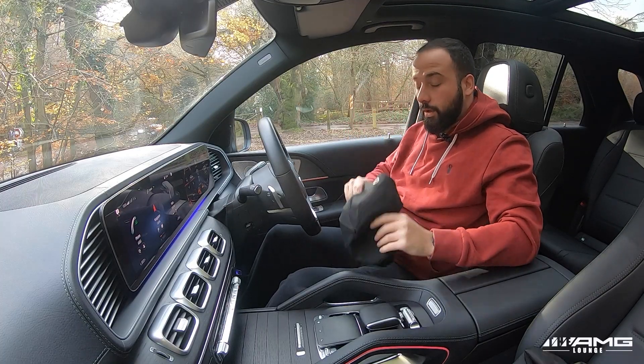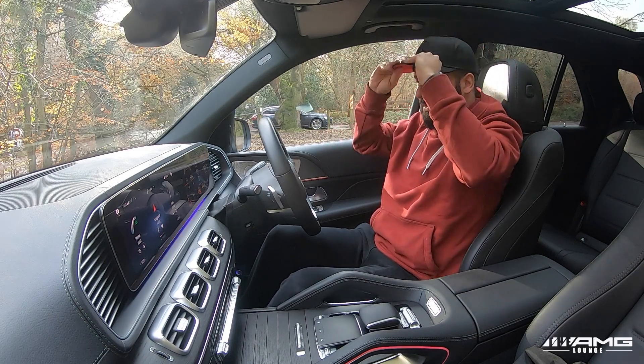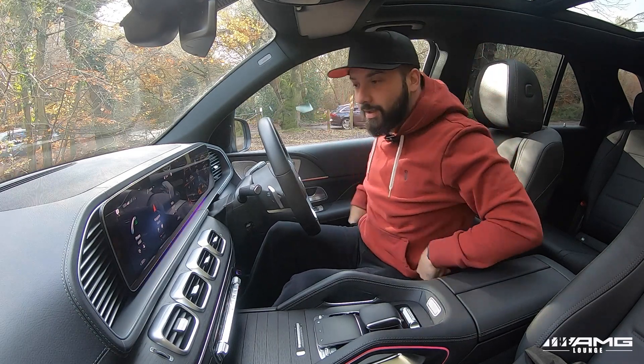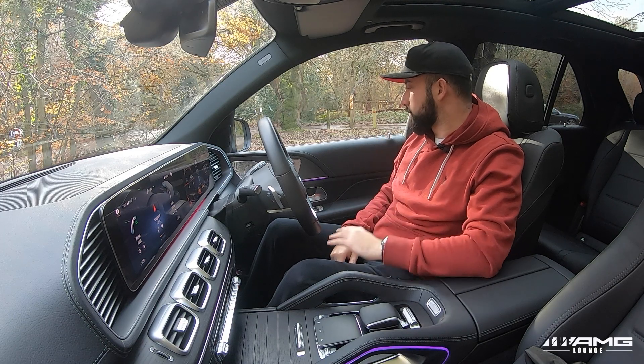It is so muddy and so cold out here. While we're on the subject of being cold, let's firstly talk about comfort.